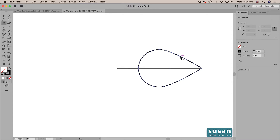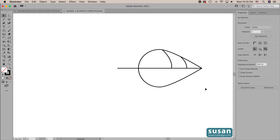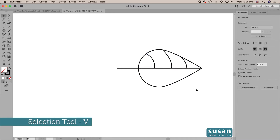With the pen tool selected, I'll click once here and then move slightly to the right and click on the center path, hold my mouse down, and drag until I have a nice little curve, then release my mouse and get the selection tool — keyboard shortcut V. We're going to repeat that: get the pen tool — keyboard shortcut P — click on the upper path, come down a little bit to the right, click on the center path, hold the mouse down, drag a curve, then release and get the selection tool. We'll do this one more time — pen tool, click on the outer path, come to the center path, click, hold and drag the curve, release, then get the selection tool.